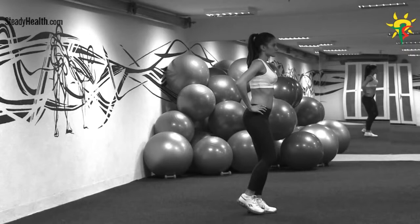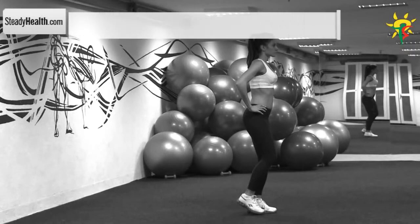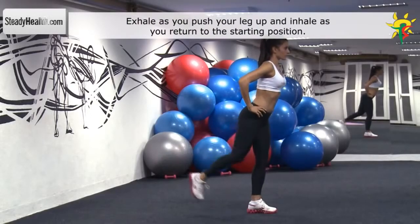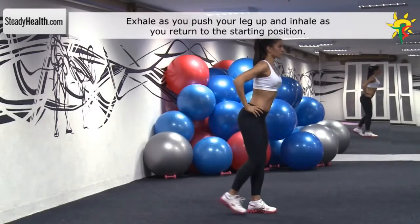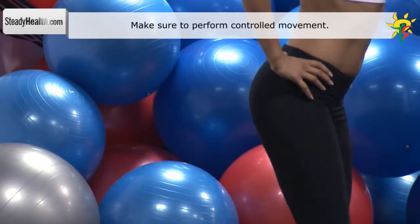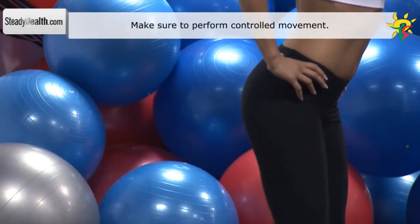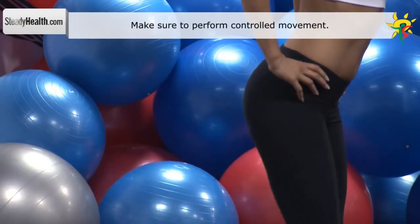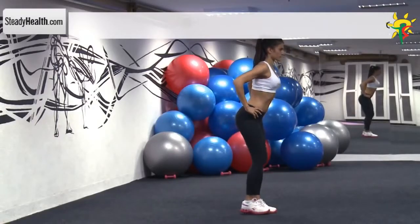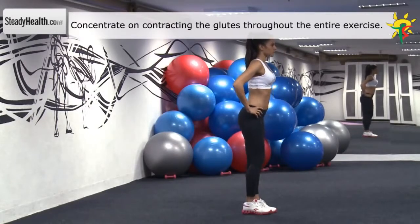Stand up straight with your feet shoulder-width apart. Grab the top of a chair back or something similar to brace yourself. Lift one leg behind you while keeping the other leg straight. Bring the raised leg back to the floor and raise it again. When performing this exercise, concentrate on flexing the glutes and feeling them do the work. After repeating this exercise the recommended amount of repetitions, change sides and repeat the same movement with your other leg.